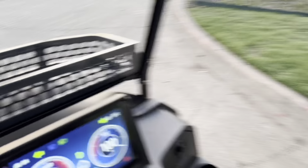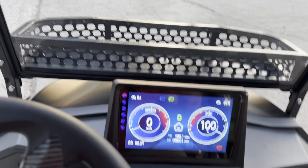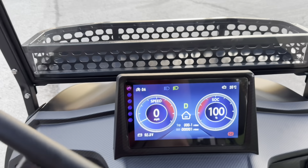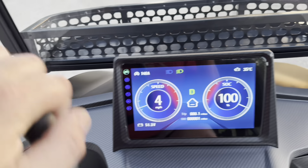Hey guys, it's Kevin over here at Lakeside Buggies, and I am super excited to show you this today. This is the Vibe EV Flex forward-facing four-passenger golf cart. I'm going to pull this outside and walk around it and show it off.